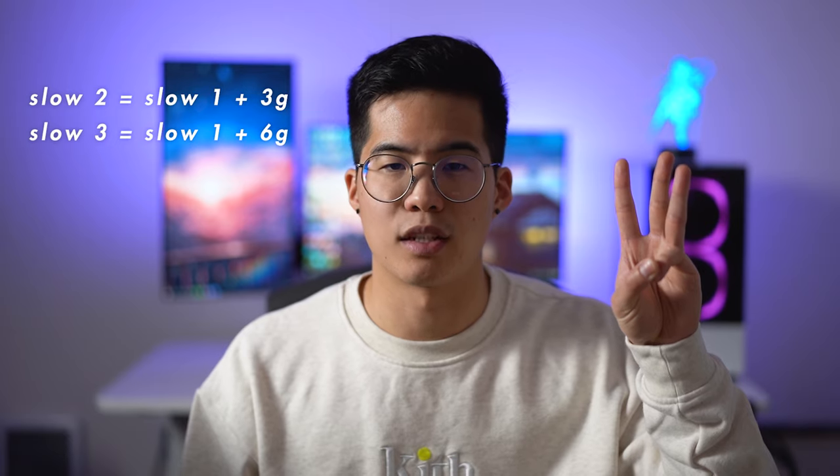The Slow 2s are 3 grams heavier than the Slow 1s, and the Slow 3s are 6 grams heavier than the Slow 1s. These serve as a nice middle ground between linear and tactile switches, and I've heard that the increased weight at the top may complement tactile switches by emphasizing the bump. So these are nice if your springs are a little too light and you accidentally press some keys when you're resting your hand on your board. This actually happens to me sometimes when I'm gaming and I'm resting my fingers on the keys.